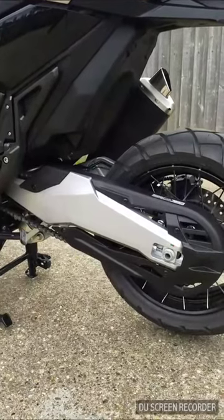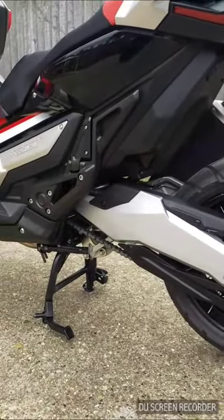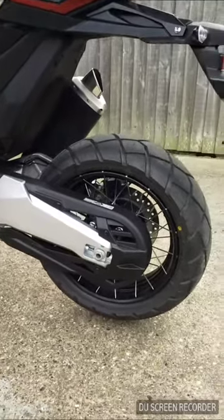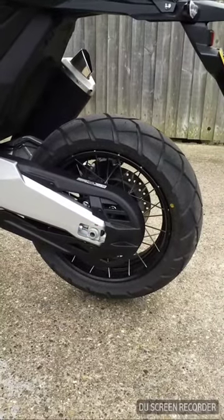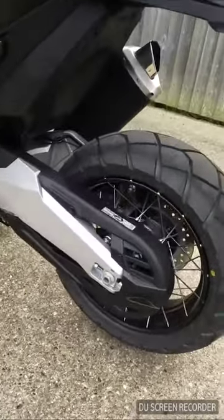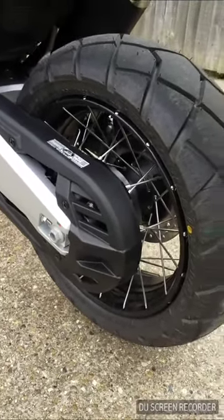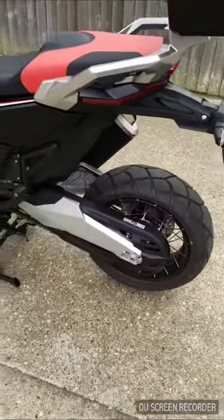I've heard some people say they think the chain is enclosed for the looks, but I do think it's probably for the protection of the chain. There is a little bit visible at the bottom, but generally it's enclosed. While we're down here, we'll look at the wheels. The back wheel is a 15-inch spoked wheel, but it is a tubeless tyre - the spokes just sort of poke out the side. Really good looking wheels for a scooter type of bike. I'm not sure about cleaning them - it might be a bit fiddly.